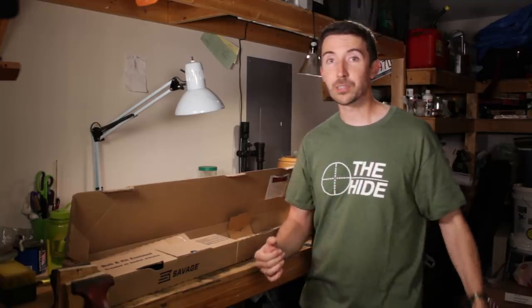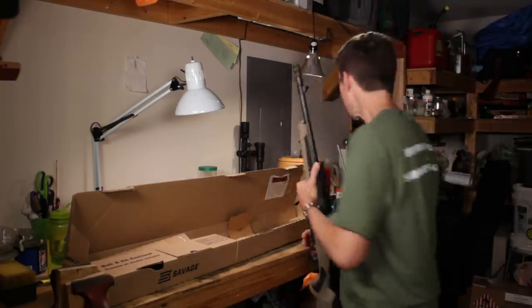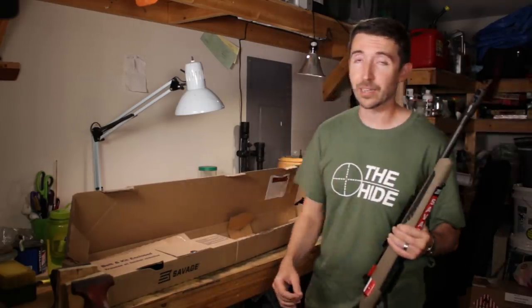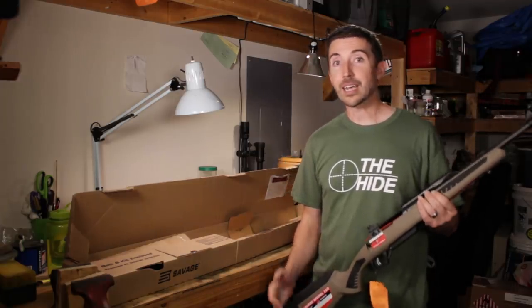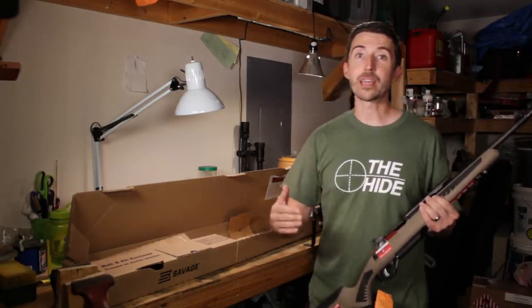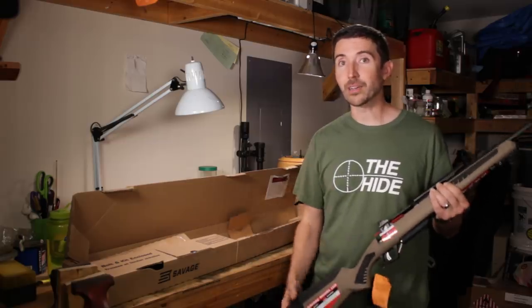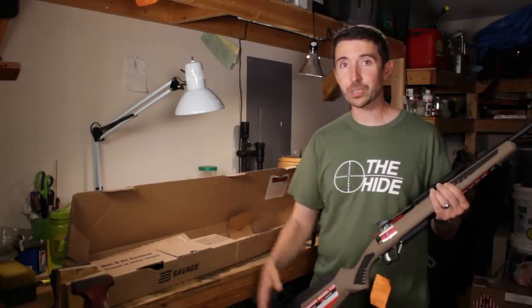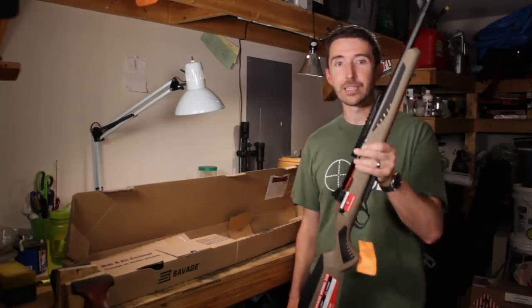Before we take a close look at the rifle, I just wanted to point out the shirt I'm wearing — thank you to The Hyde for sending this to me. Go check out his channel on YouTube. He reviews rifles mostly and has a really neat setup in his backyard where he can test the precision of a rifle at a hundred yards, and also do some run-and-gun things with a course set up back there. I totally want to crash that sometime — it looks like a lot of fun.